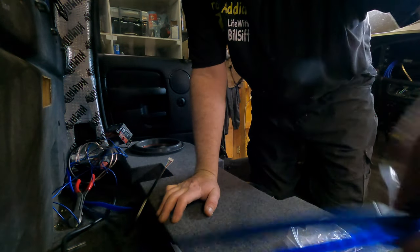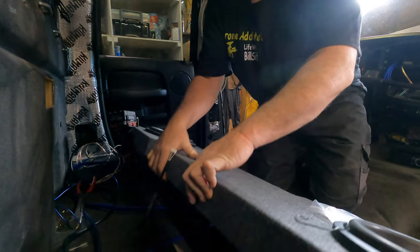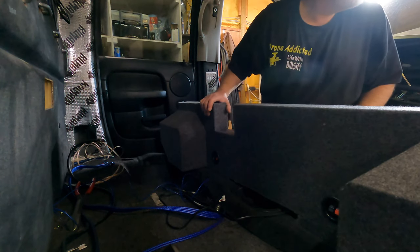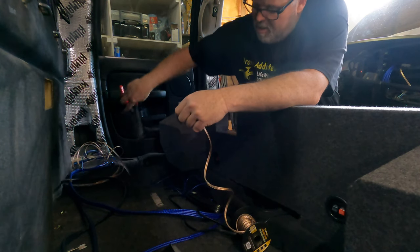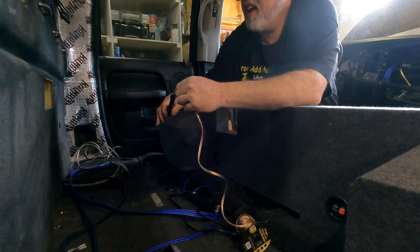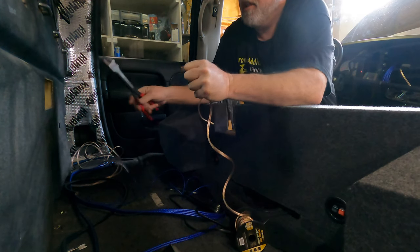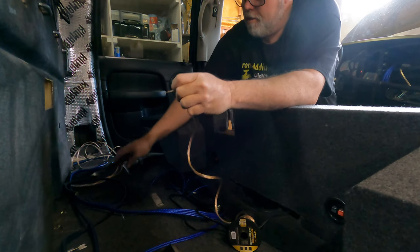I don't feel like getting out again. Can you just throw me that speaker wire that's over there on the doodad? It's right here, right where it was. Thanks, bud. I knew I could count on you. A lot of people do a 2-ohm to the amp, but I don't want to do that because it makes more wiring and looks shitty. We want 2-ohm load.